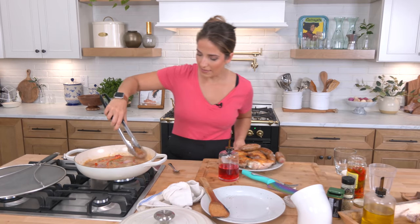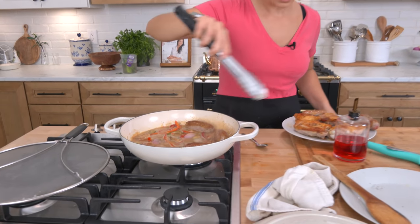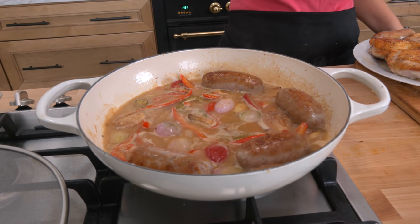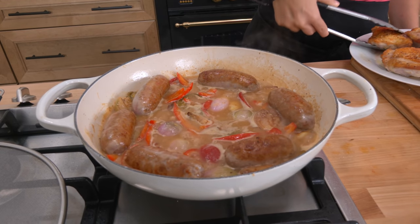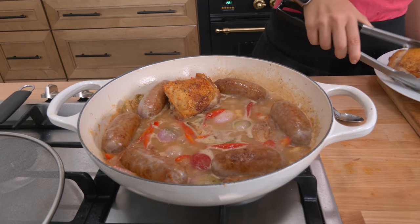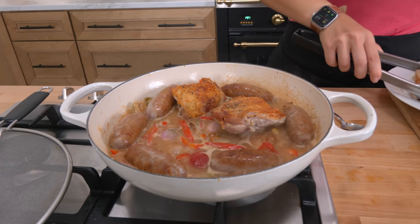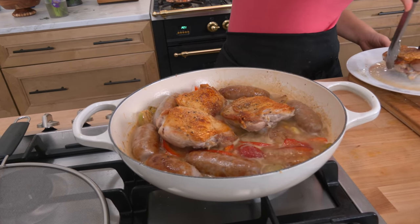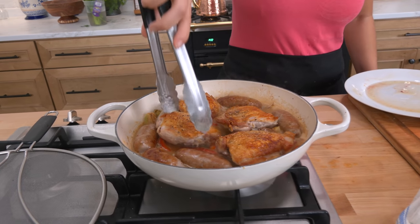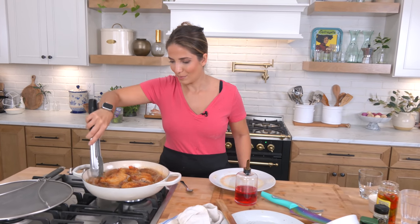Ooh, spicy! Arrange your sausages all around. The important thing here is that the top of the chicken — that beautiful golden brown, crispy skin — does not touch the sauce or it will get soggy. Nestle the base of the chicken into the sauce, pop the entire thing into the oven, and let it cook for about 20 to 25 minutes or so.